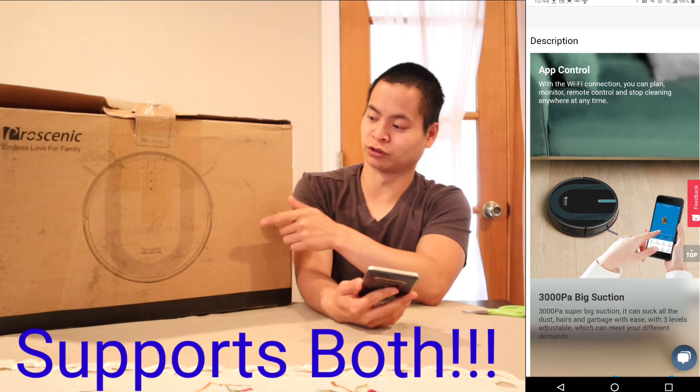So in front of me we have the Prasenic 850T, and in this video we'll do an unboxing. I know the box has seen better days, but hopefully everything hasn't fallen out of the truck and it's still in this box. We'll also do the cleanup challenges and check out the app overview because this guy does have Wi-Fi.